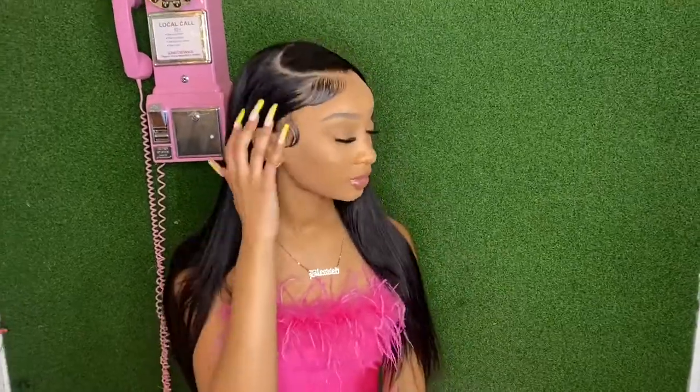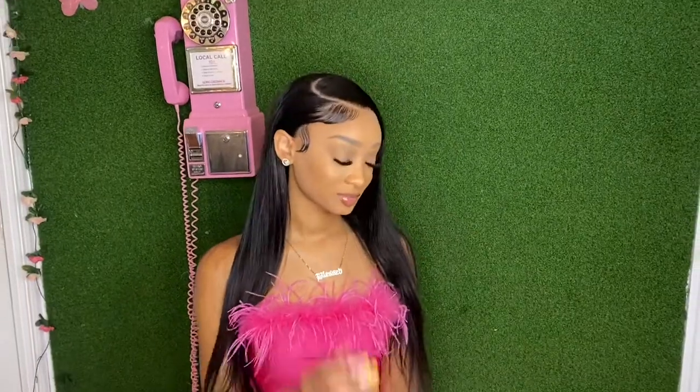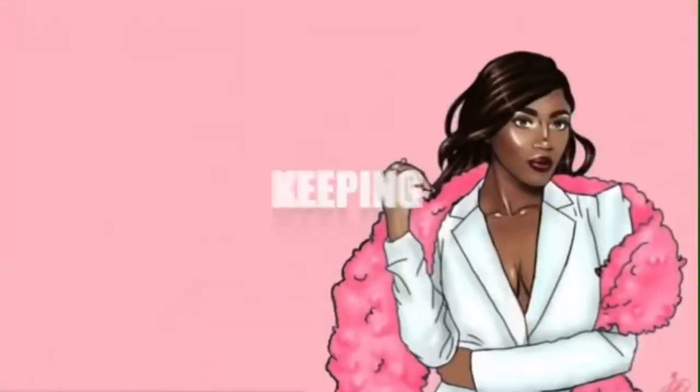Hey y'all, welcome to my channel. I am back with a hair tutorial and if you're interested in learning how to do this pushback style, stay tuned.